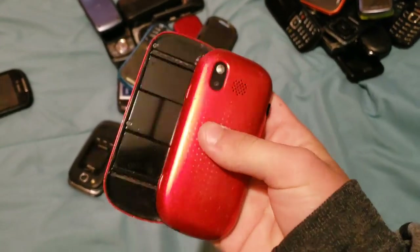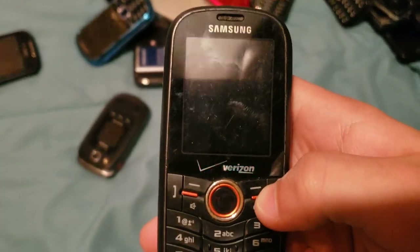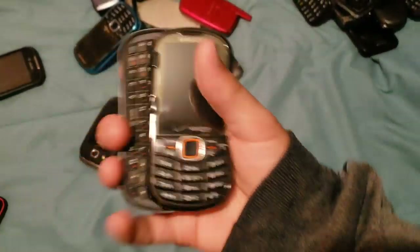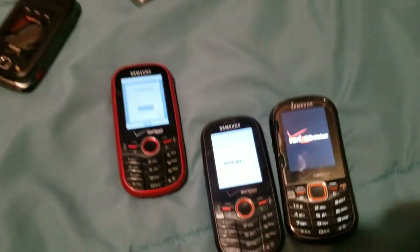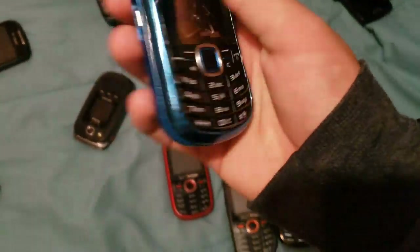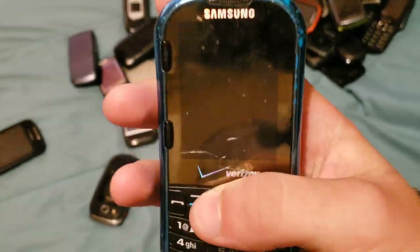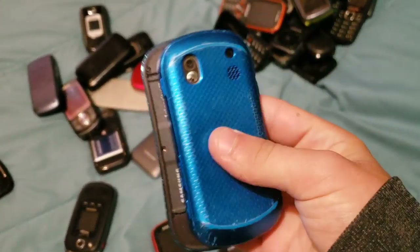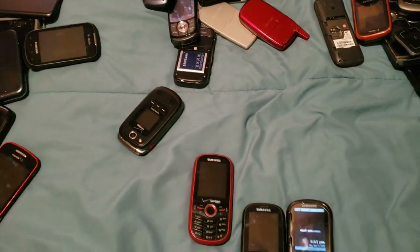Here we have a Samsung Intensity 1 — this one works. Same with my other Intensity 1 right here, which also works. Here we have an Intensity 2 — this one works totally fine. And here we have a semi-functional Intensity 2 which has a bad LCD, cracked screen, messed-up hinge, and no keyboard. It's basically just a parts phone at this point, even though it's probably never going to be used for parts.